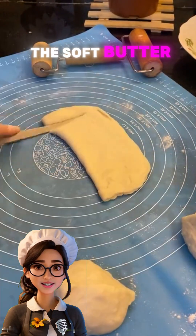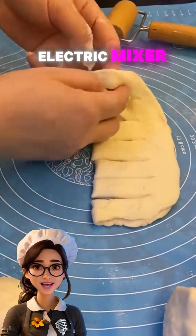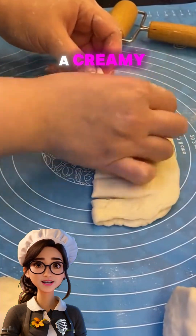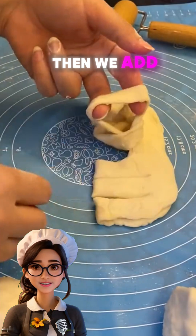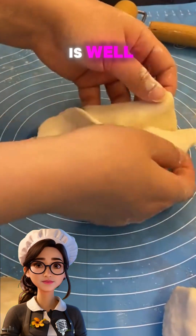First, we mix the soft butter with the powdered sugar in a large bowl using an electric mixer until we get a creamy, smooth mixture. Then we add the egg and vanilla and mix again until everything is well combined.